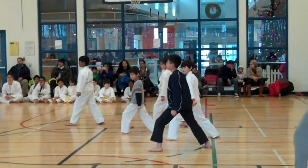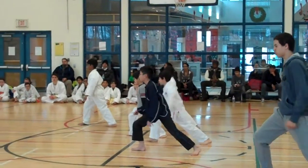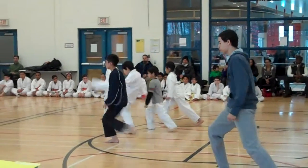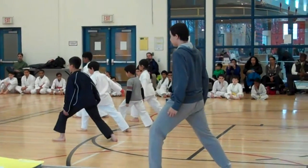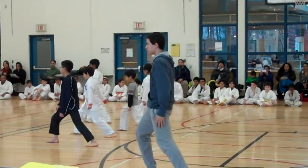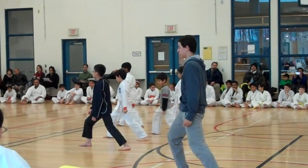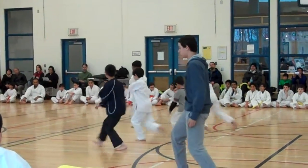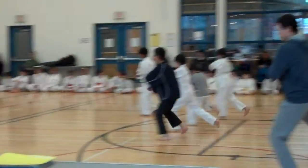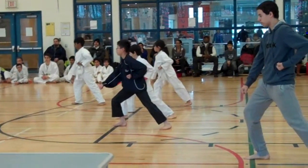Right. Ready? 1, 1, 3, 3, 4. Go. 1, 2, 1, 2, 3, 3, 4. Go. 3, 2. Go. Get it.